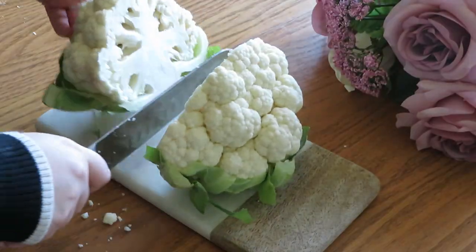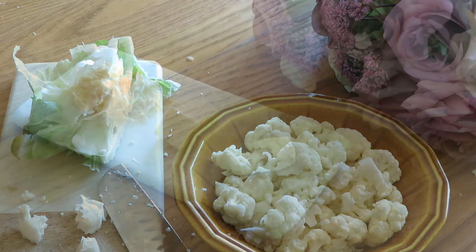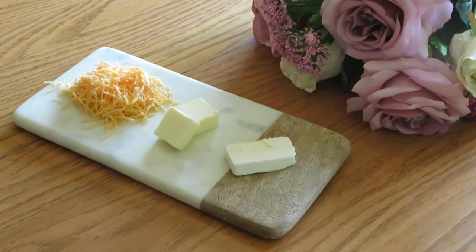Let's start with the ingredients. Obviously you'll need cauliflower — I use half a head and break it into itty bitty pieces. Past that, all you need is about an ounce of cream cheese, two tablespoons of butter, and about a half cup of shredded cheddar cheese. I would strongly urge you to use a sharp cheddar or any other sharp cheese, because that's going to complement the taste of the cauliflower.